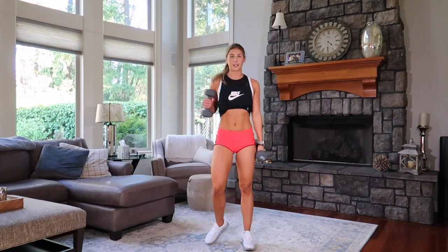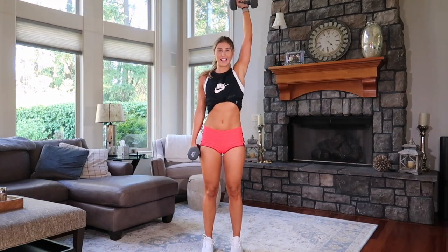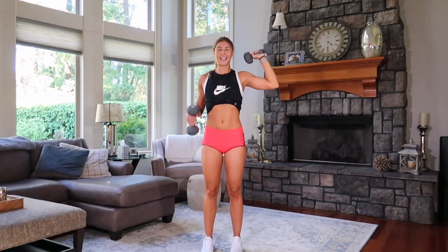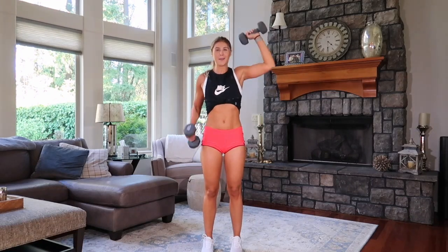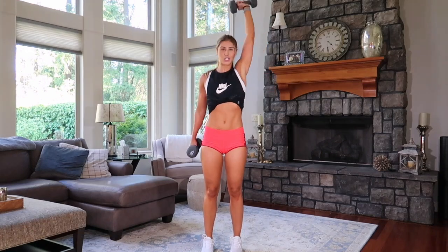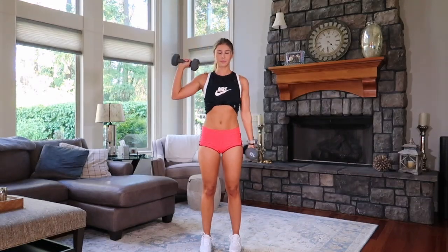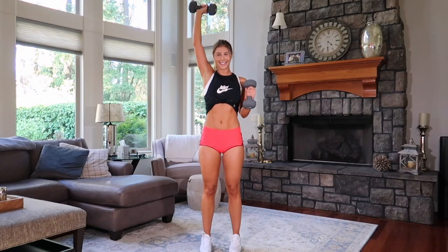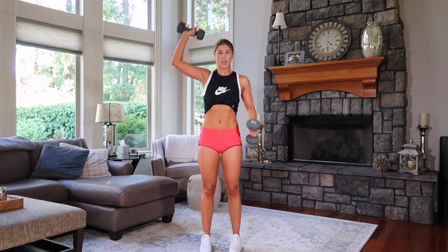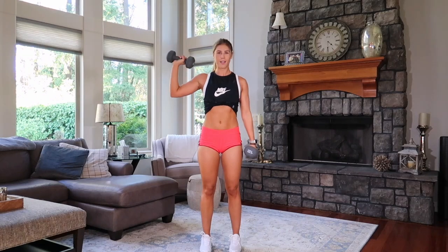Bring it up. This arm right here is going like this — hammer curl. This arm is going to go overhead. Ready? Yeah. Working that brain, right? Anyone else out of breath? Yeah, me too. Four, three, two, one. Switch it. Ready? You know what you're doing. This works that brain. Six, five, feel it, four, three, two, one.